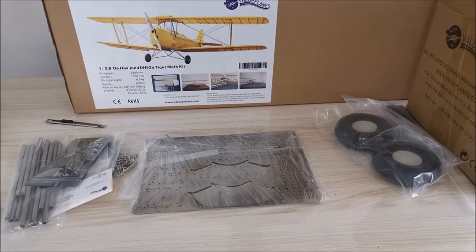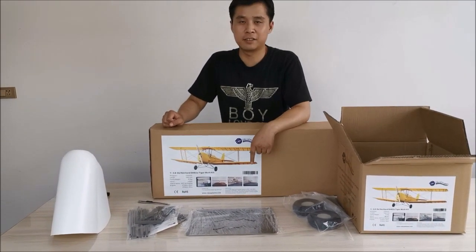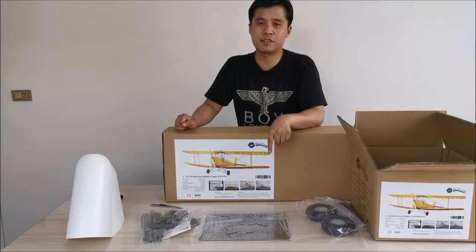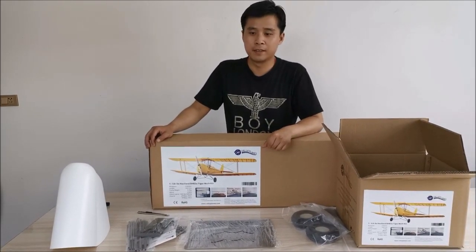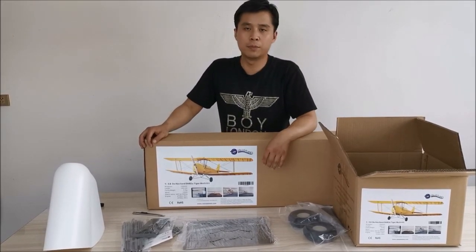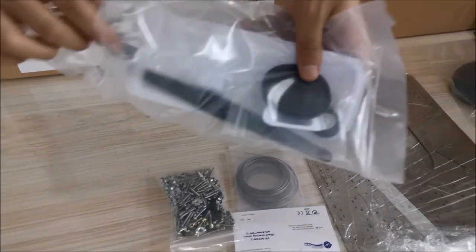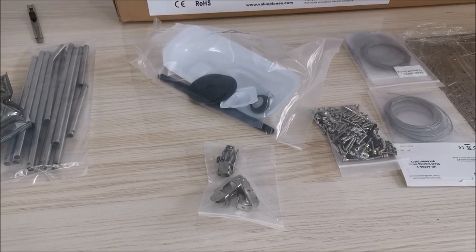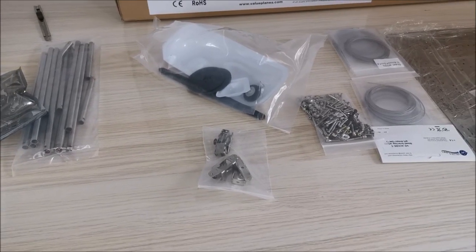Many friends asked me what is exactly included in this kit. In general, users don't need any extra metal parts — not even extra screws. It's complete, more convenient, and affordable. Moreover, we have finished some shaping work on the metal parts. Users can assemble directly without additional machining.